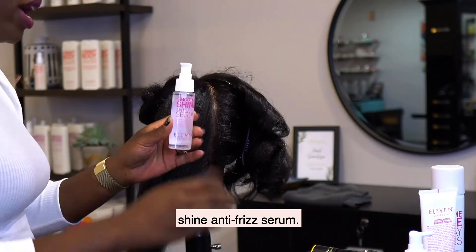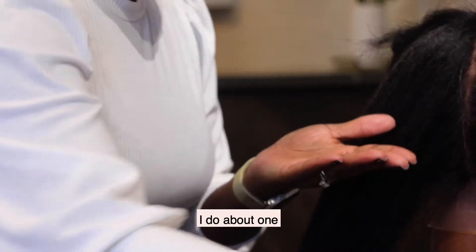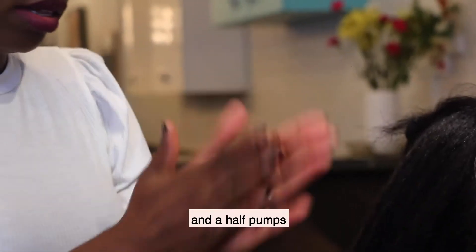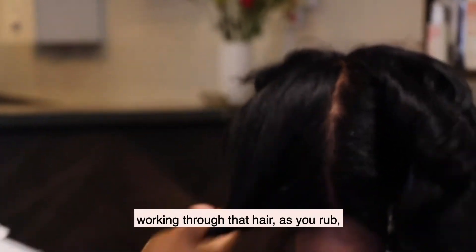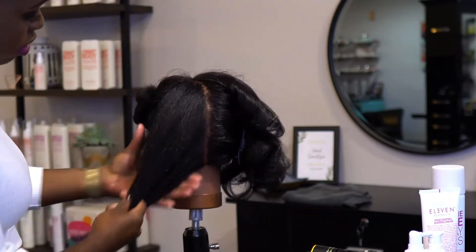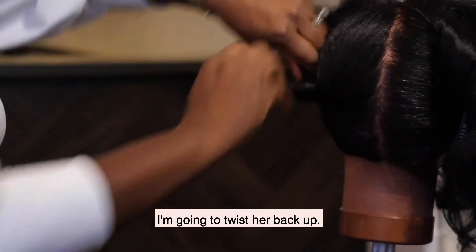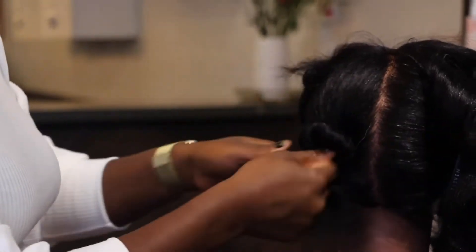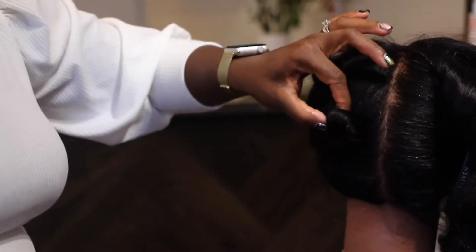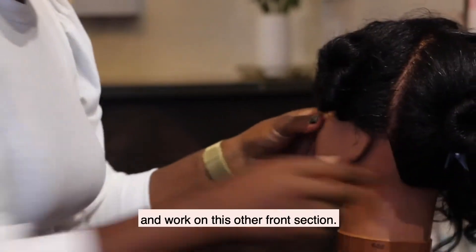I'm going to go in with my Smooth and Shine Anti-Frizz Serum — about one and a half pumps, emulsified. I believe in emulsifying everything in your hands so that when you're working through the hair as you rub, it is everywhere. So we've got her done; I'm going to twist her back up.